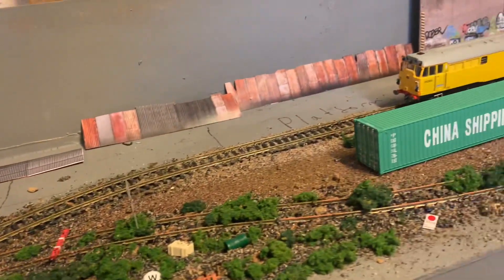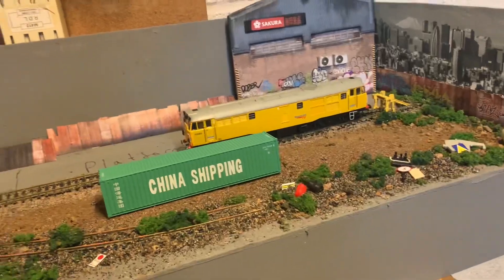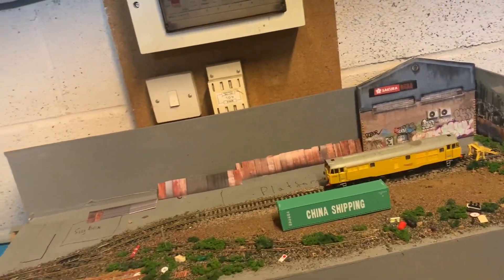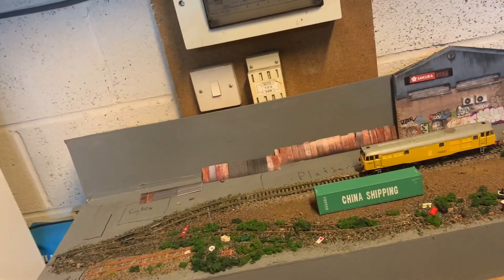Hello everyone, LocoForce here. Welcome to the second layout update for my micro layout, which is Crows Roswin. A lot of progress has been made since the last video, as the last video on this was a good few months ago and it was literally just a basic board.